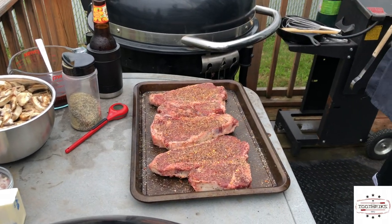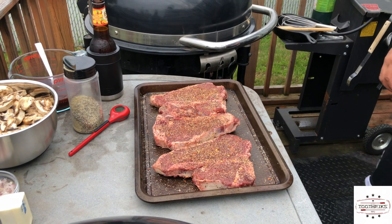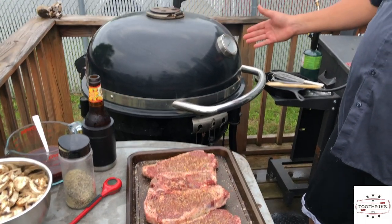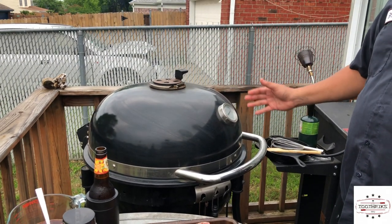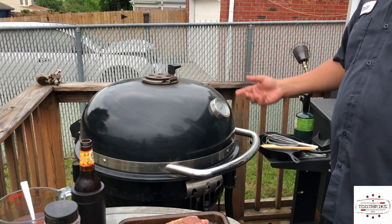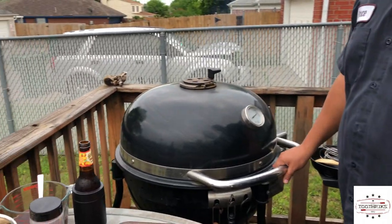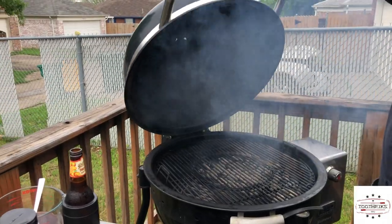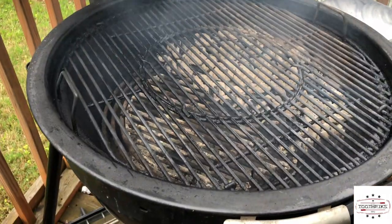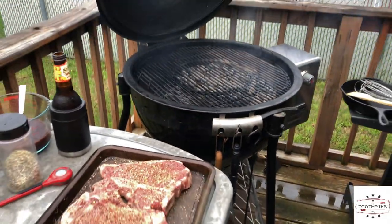Now I'll take you over to the grill. I got my Weber Summit out here — good old trusted charcoal. You want sky-high heat for doing these steaks since they're not that thick. I'm doing a reverse sear today. Right now I've got about 550 degrees — I think that's good enough. You can see the way those coals look, you want them nice and gray. That's what you want.